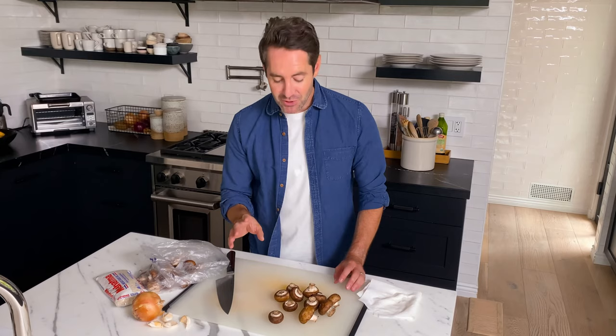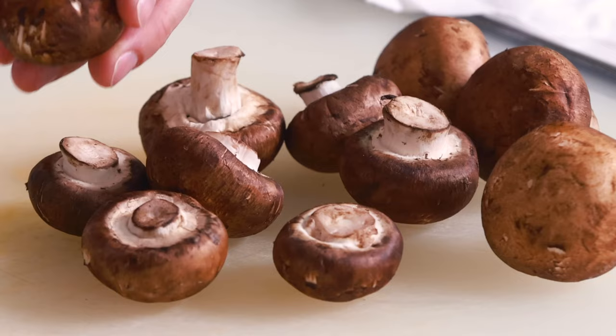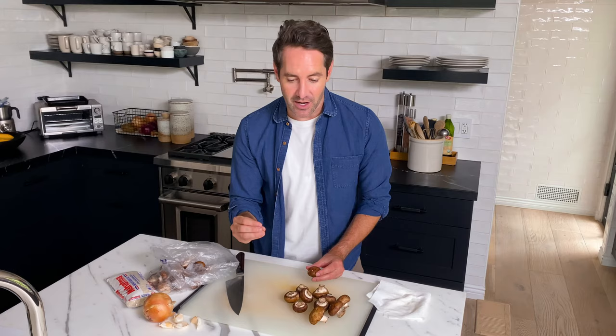First thing we're going to do is prep our mushrooms. Here is the ultimate question: do you wash mushrooms or do you not wash them? Most people say don't wash them, including me. The reason why is because mushrooms are incredibly porous, and if you wash them with water, they're going to soak up a lot of that water, and it's going to be hard when we're sauteing them to get them nice and crispy. So I'm not going to wash them. What I do is take a damp cloth — it could be a paper towel — and I just rub the cap side of the mushrooms just a little bit. This helps get any dirt off the mushrooms but doesn't allow the mushroom to soak up a lot of that liquid. Let me know in the comments below whether you guys wash your mushrooms or not.